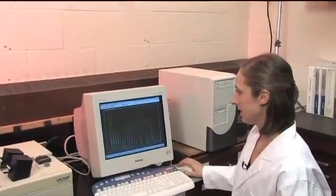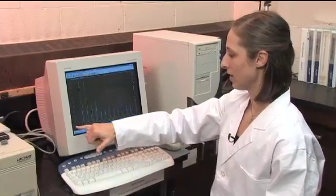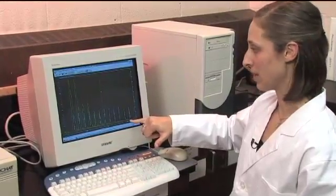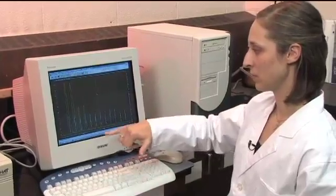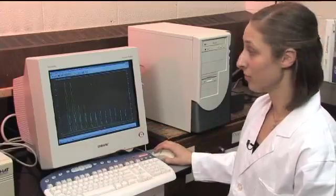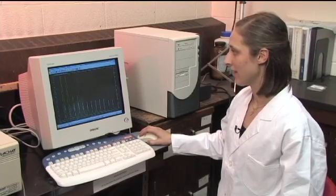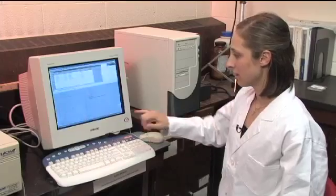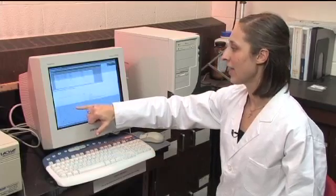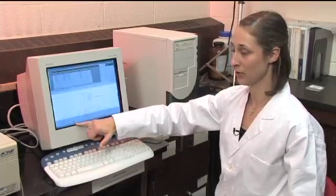Here we can see the peaks that have come out from all of the standards — from the 20 parts per million standard down to the blank, which has no peak. That establishes our relationship between the size of the peak, or the absorption, and the concentration of the phosphate. We can look at the standard curve to see the relationship that was established, which tells us that if we have a particular peak area, we can determine the corresponding phosphorus concentration — for example, 10 ppm.